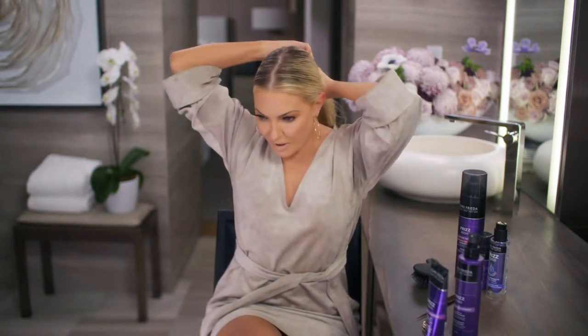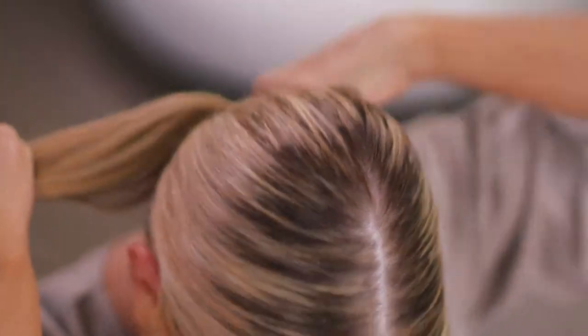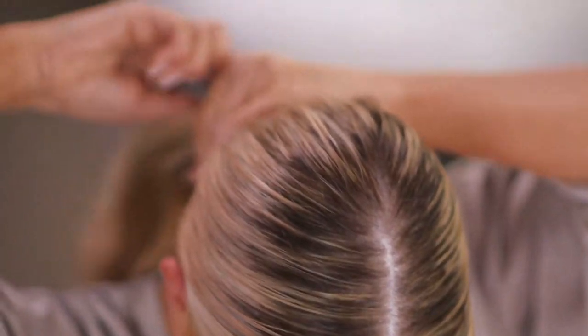See how it all comes together like that? A slick pony to me says she's together, she's all business. And for some reason, when I have a really shiny slick pony, I sort of feel more confident. This is one of my looks that I love to do — it makes me feel way more confident and together.